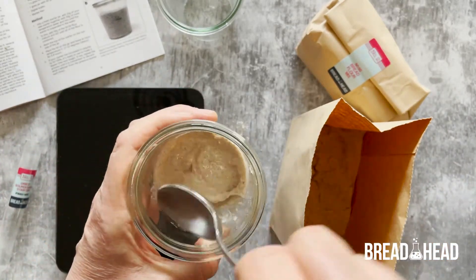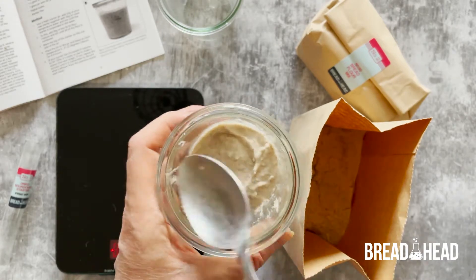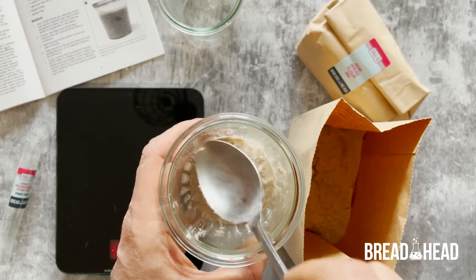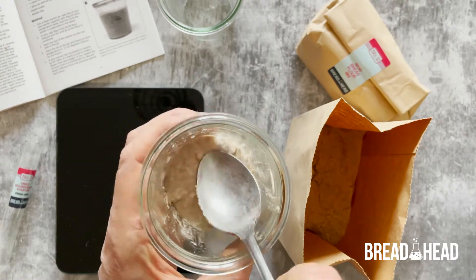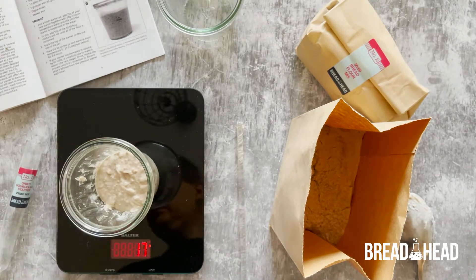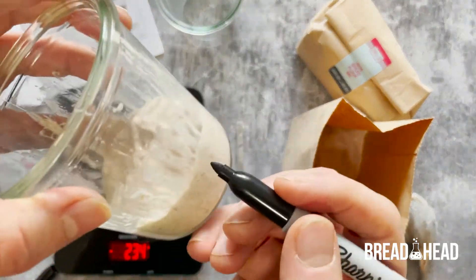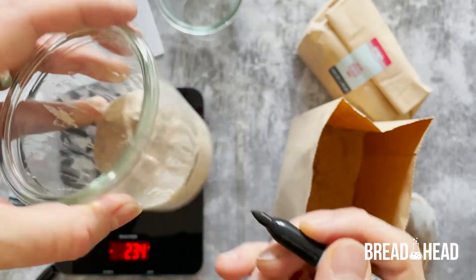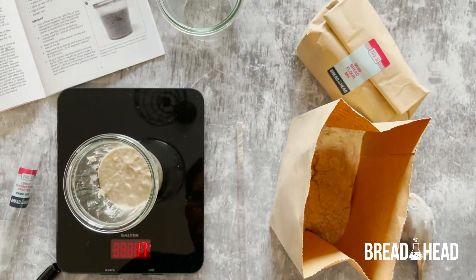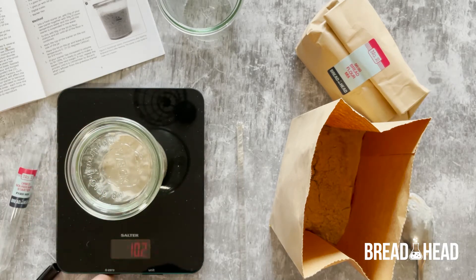Clear excess starter from the sides of the jar with the back of a spoon — this makes it easier to see the top level of the starter. With your pen, mark the top level of the starter mixture on the side of the jar. Then place the lid on the jar and leave for 24 hours in a warm place.